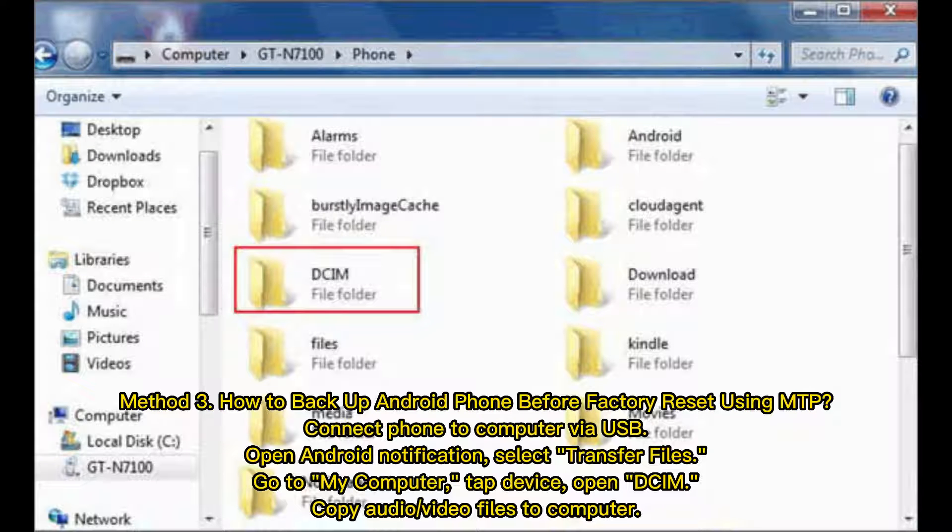Method 3: How to backup an Android phone before Factory Reset using MTP. Connect your phone to the computer via USB. Open the Android notification and select Transfer Files. Go to My Computer, tap Device, open DCIM, and copy your audio or video files to the computer.